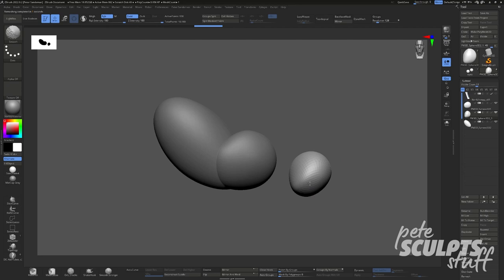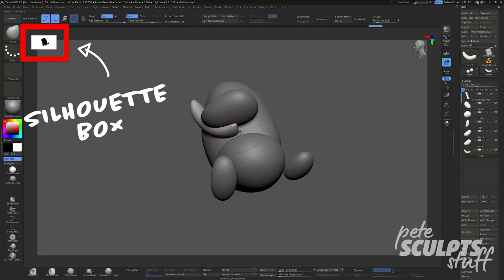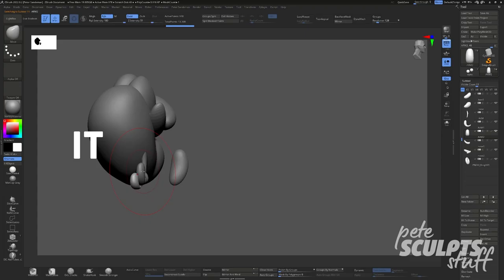Just like any sculpt, you're going to want to begin with what's commonly referred to as a blockout. It's the part where you take a bunch of simple shapes and mash them all together, with your main focus being on building a good silhouette from all angles. As an example, if we were making a wolf then this would be a great silhouette to have, but we're not making a wolf so this is a terrible silhouette to have.